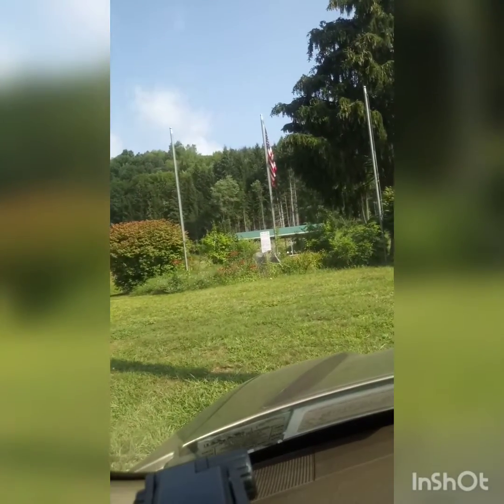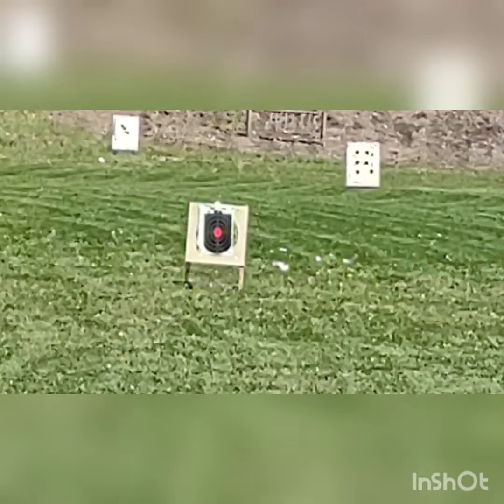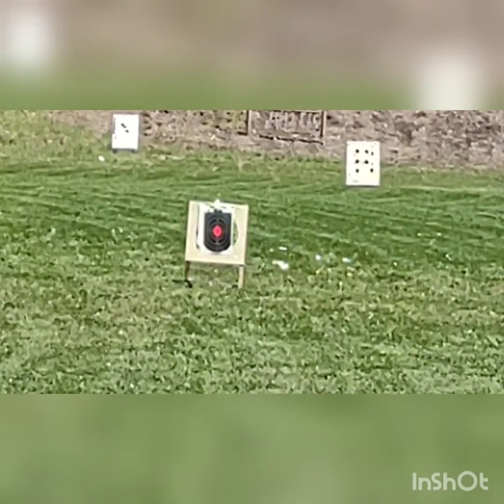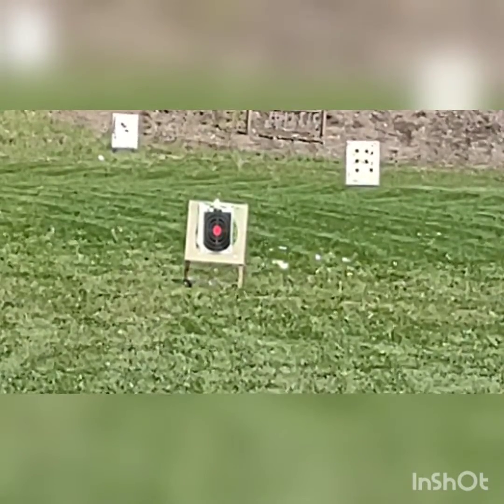Alright guys, welcome back. Today we're going to shoot the AR with the red dot — I'm going to try out the Holosun red dot — and then we're going to shoot the Taurus Tracker 357.